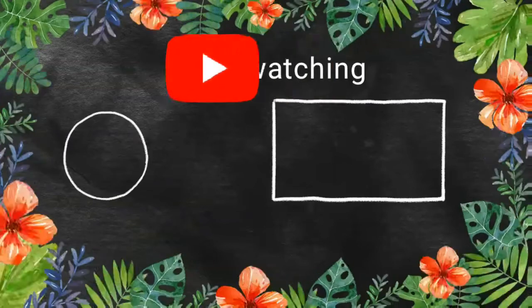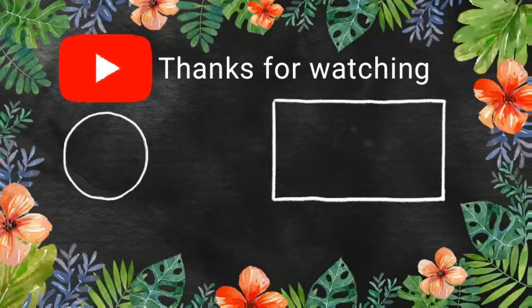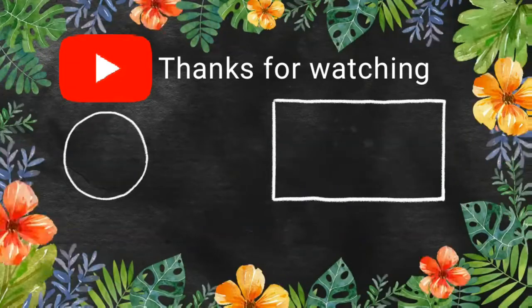Please try this recipe and let me know how it turns out. If you like this video, please subscribe to the channel. I'll see you next time.